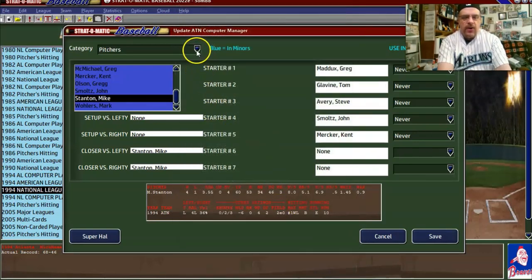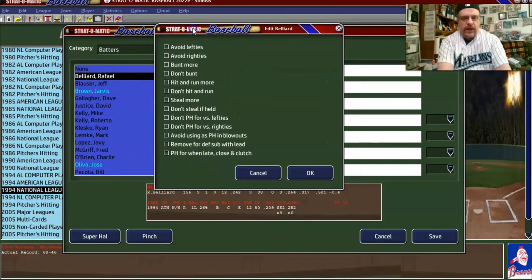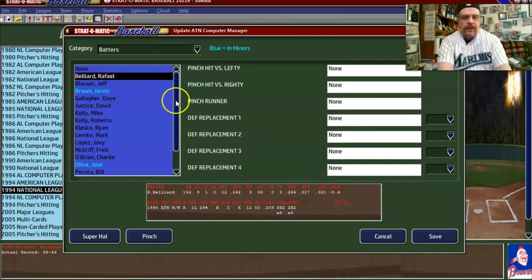Now that we've done the starter schedule, we'll go through and do the batters. I just look at their ratings to determine these settings. For instance, Belliard can bunt but he's not great at hitting and running, and he's terrible at stealing. So I say 'don't steal if held,' I'll leave hit-and-run up to the computer, and I'll say 'bunt more' because he can bunt and he's not the greatest hitter.